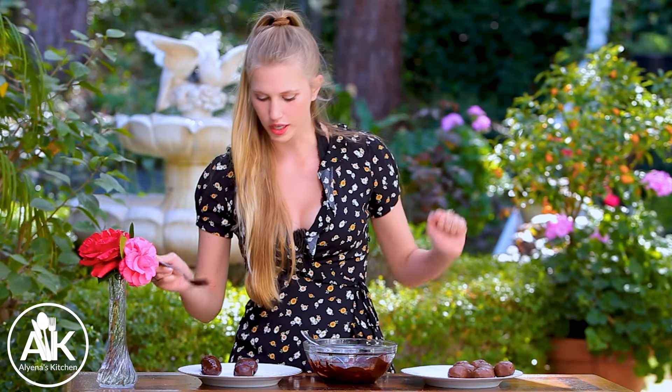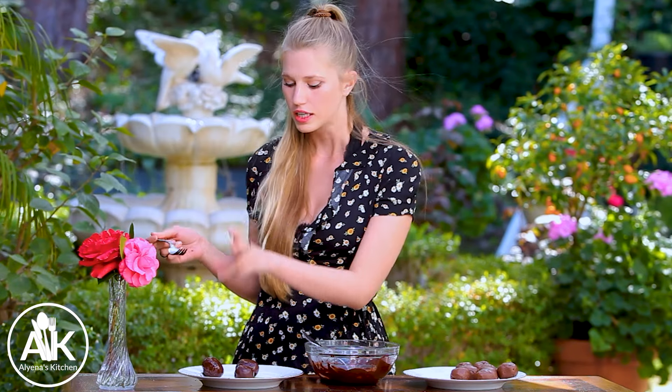You can put anything you like on top of the truffles — some shaved coconut, some flaky sea salt, or just enjoy them as is. Once you have dipped all of your truffles in the chocolate, you can put these back in your freezer for about 15 to 20 minutes for the chocolate to set up, and then you can eat them or transfer them into your fridge until you are ready to enjoy them.